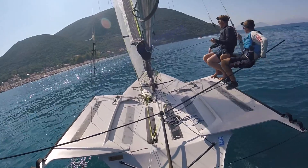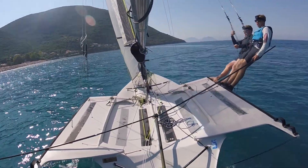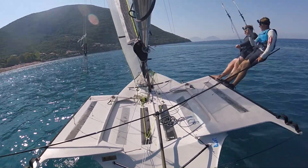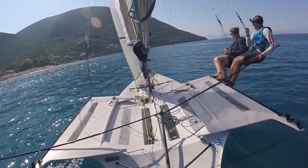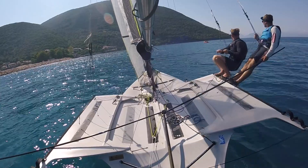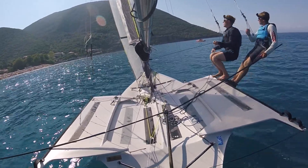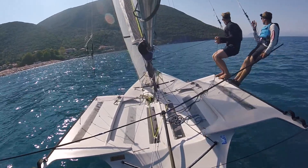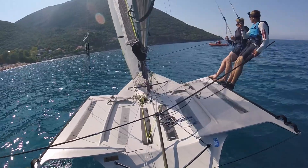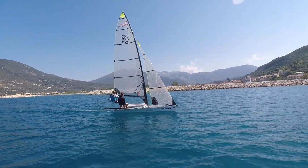Might be going a bit lighter before we get some more breeze in here. A bit of pressure coming on — might start adjusting the controls as the breeze comes on. Haven't touched the Cunningham yet — don't need that until we start getting overpowered. I can see the breeze in the water here. Looks like getting headed a little bit into this mountain. We're constantly adjusting trapeze-wise here, just making sure it's flat, and it's allowing us to keep the main blocked in. We're only going to start ditching main if we're both on the knot on the trapeze wire.